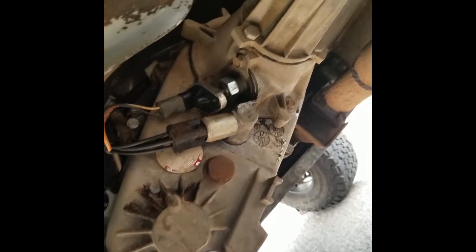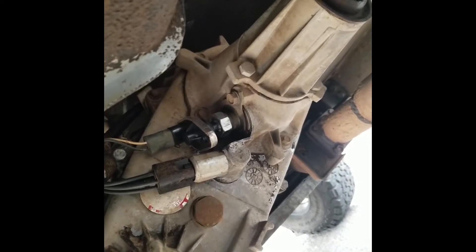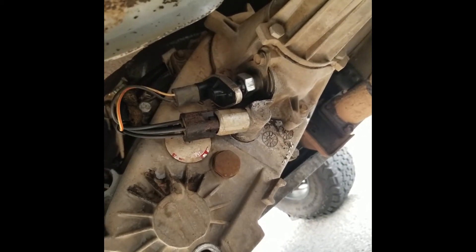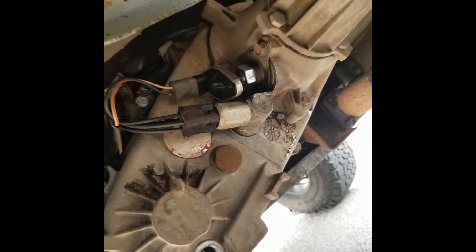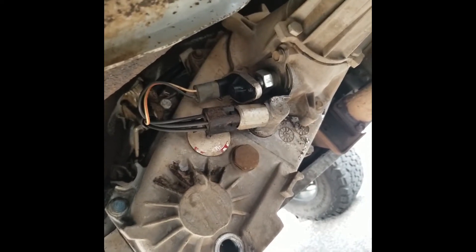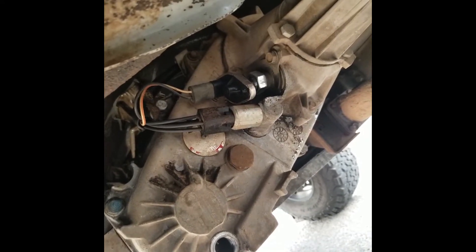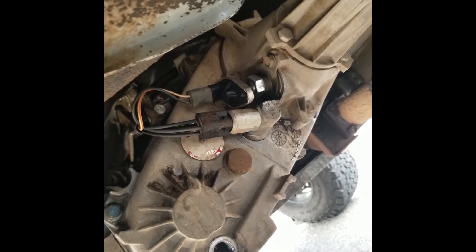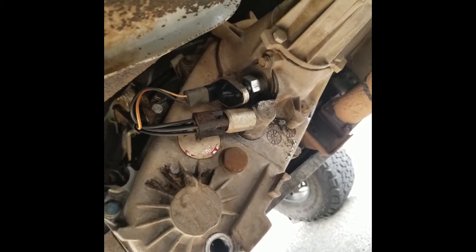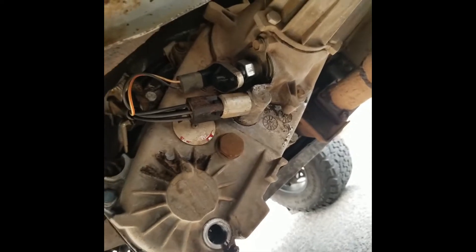I noticed this thing has like two plugs. One of them is like a speedometer sensor, which is the top one, and it has this other lower one — I'm guessing that one is an indicator for your dash lights, like for high or low. I looked at the SYE kit and it doesn't have an input for that, and the white Jeep out back doesn't have one either, so I guess I don't need it. I'll just go by what the stick says.